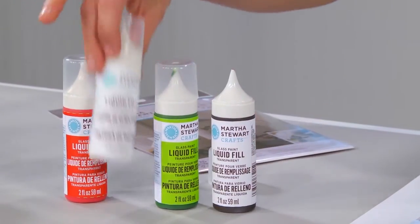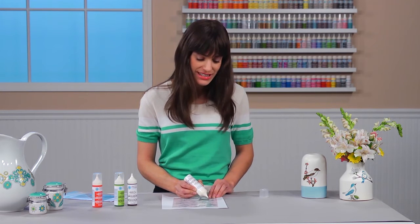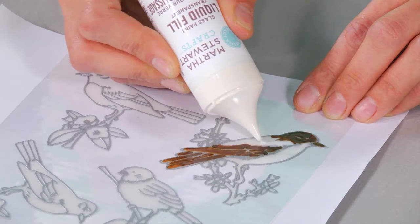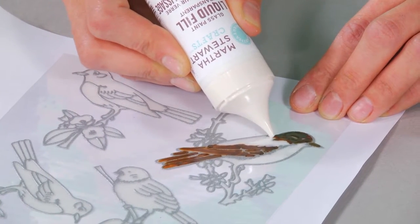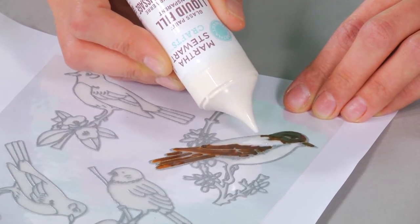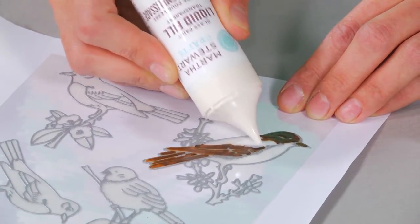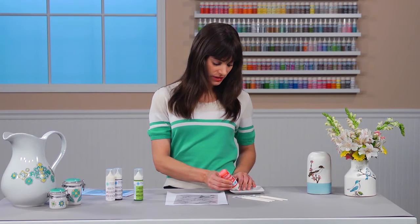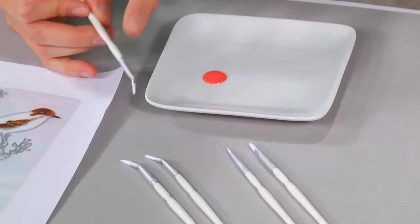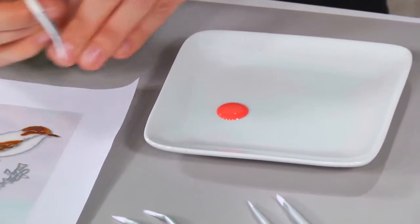I'm going to use a second color here to fill in. What's great about this paint is that it blends very nicely together, so wherever my white meets up with my brown, I'm going to have a nice blend. If you get a bubble with the paint, you can just break it with the tip of the bottle and continue to work.